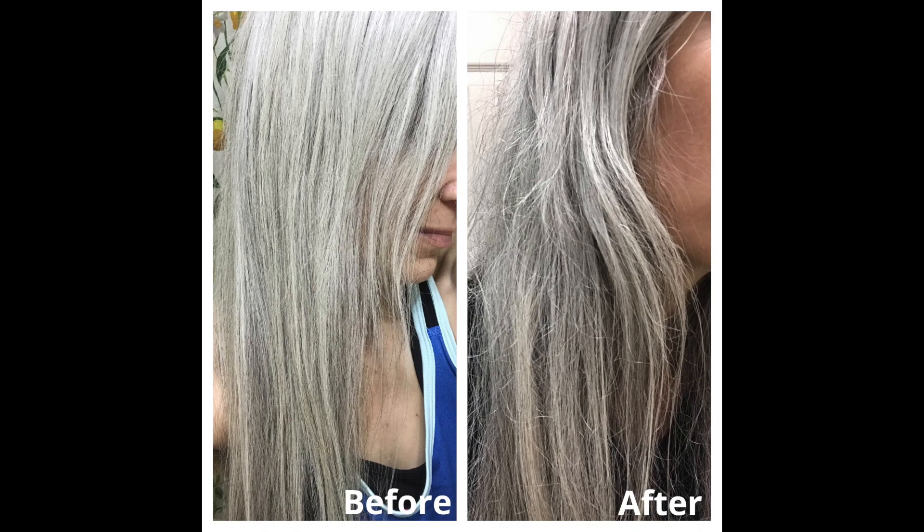My thumbnail says 'jaw-dropping results' and I really meant that — my jaw literally fell open when I looked in the mirror. I'm going to share some photos so you can see what my hair looked like after I did the reverse hair washing. The before photo was taken right before I hopped into the shower.